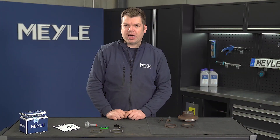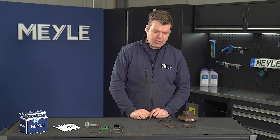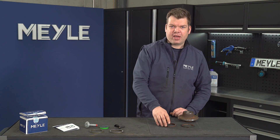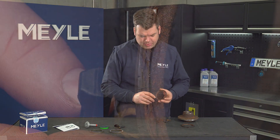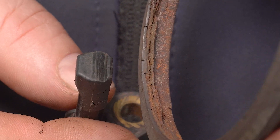On several Volkswagen and Audi models we have a common problem on the rear axle. Sometimes there's an ABS fault showing a defective ABS sensor. However, the cause of the problem is not the ABS sensor itself — the cause is a defective ABS sensor ring. These sensor rings are fitted on the wheel hub and when they rust, like this example here, they grind off the ABS sensor.